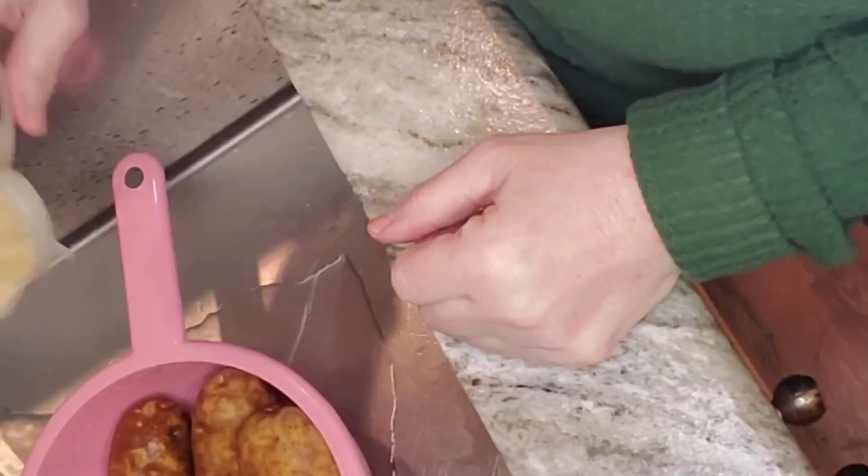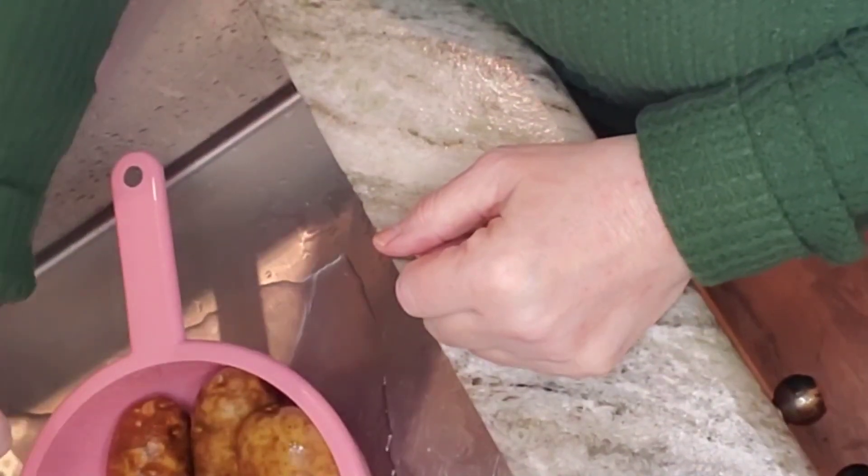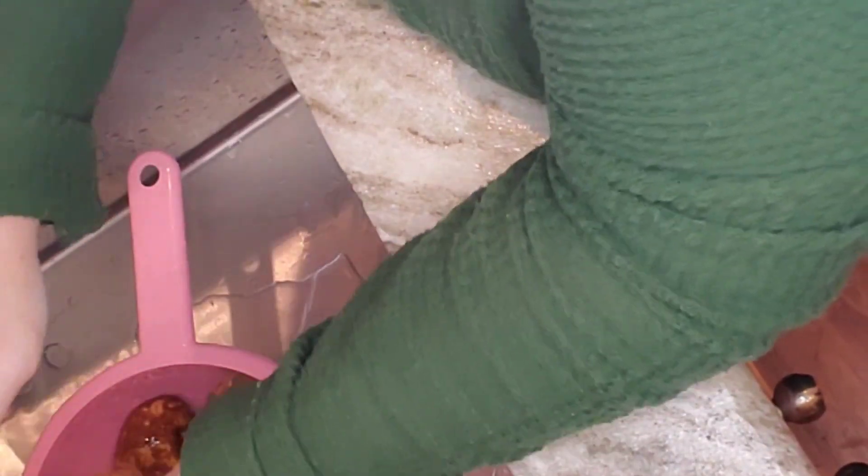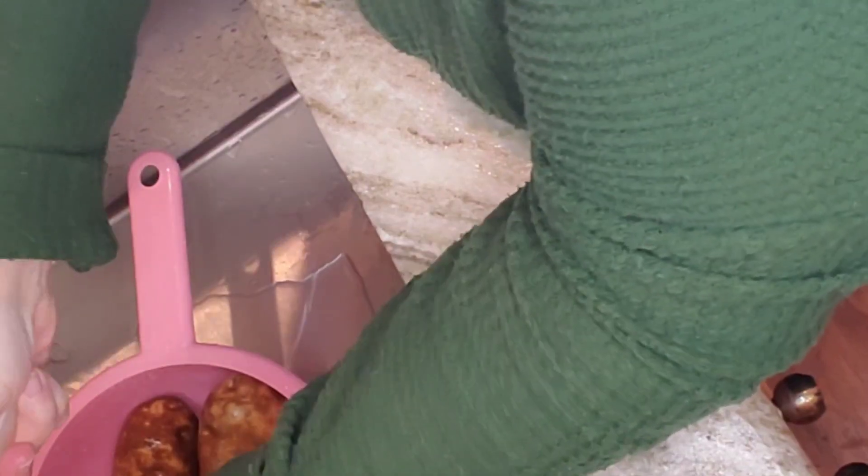Hey everybody, welcome to my channel. My name is Kendra, and as my last video suggested, I'm going to make stuffed potatoes today, or twice-baked potatoes. There are some other names for them I can't remember. I just realized I didn't do the bacon yet, so while these are baking I'm gonna fry up some bacon.